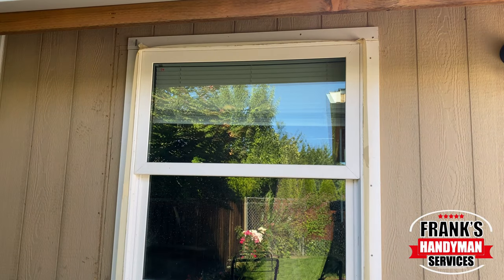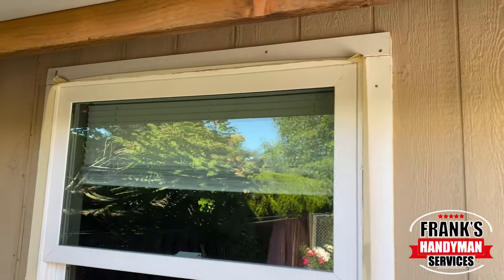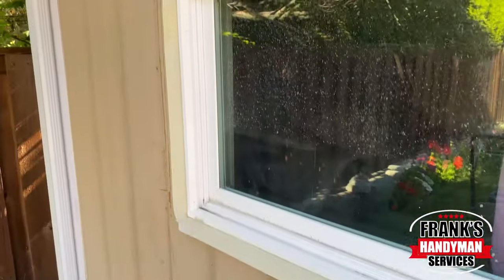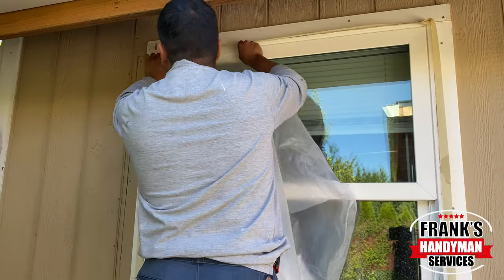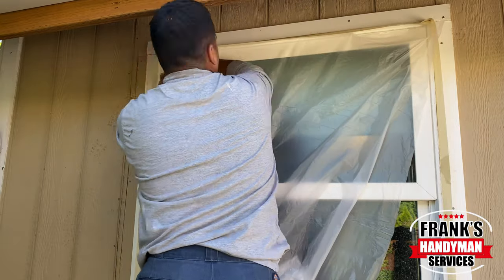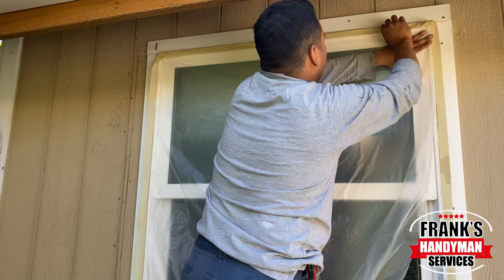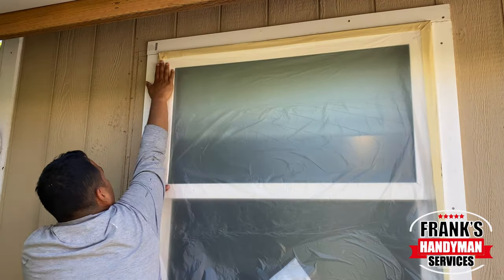Basically, you just wanna get the whole perimeter. This is how it should look — just all over the edge of the window. You leave a little bit extra because we're gonna fold it for the plastic. So then you start putting the plastic there, right underneath the tape, and then you just fold over the leftover edge to hold the plastic in place.